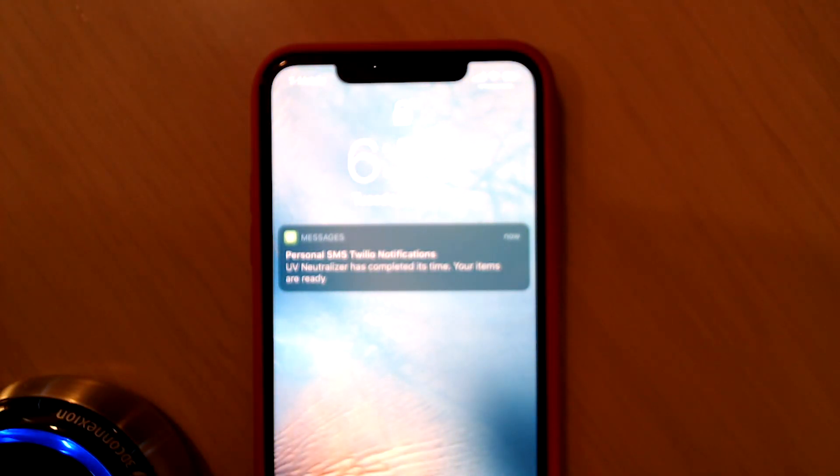And there you go — I get the SMS notification that it has finished, so I can pick up the items now.